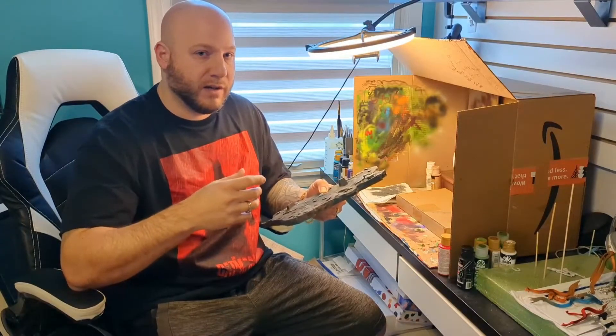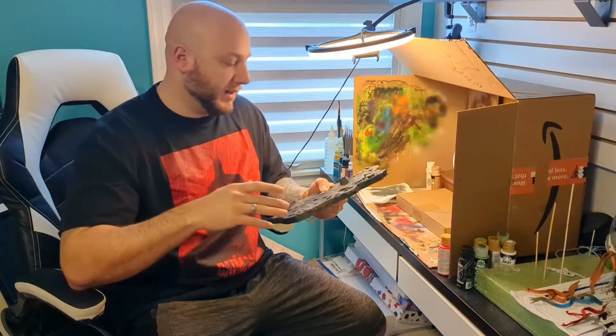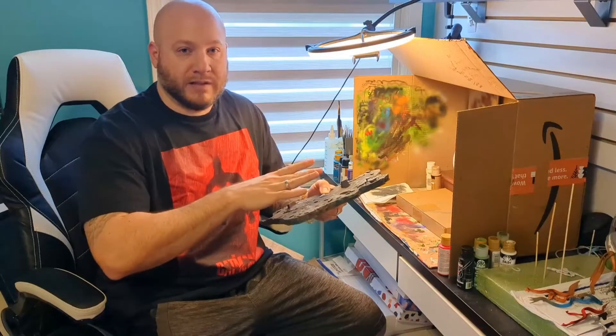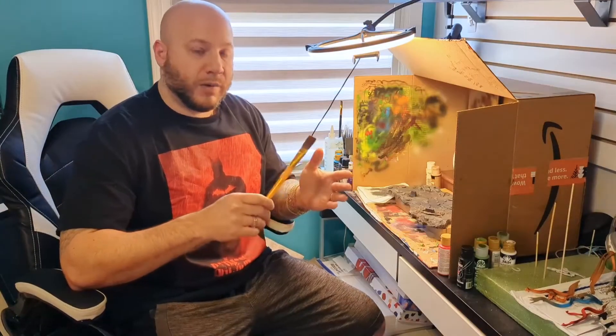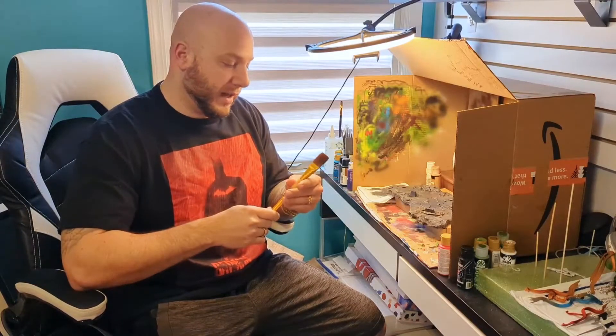The turtles are very muddy and beat up — it's a darker theme where they've just been through war. I want to bring that onto the base to make it look like a battle zone. So with dry brushing, you want to grab your brush — in this case I'm using a big one that looks almost like a giant makeup brush, very soft on the bristles.